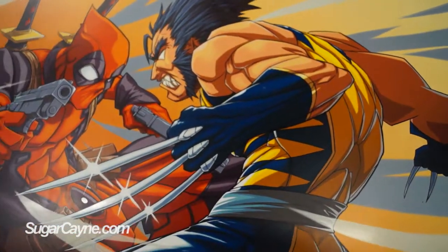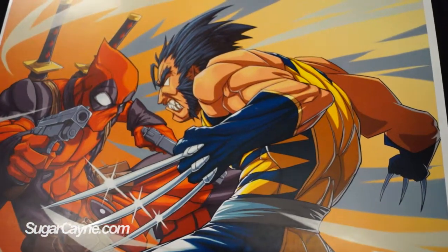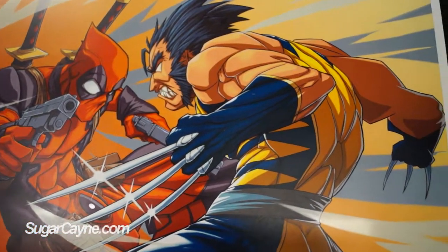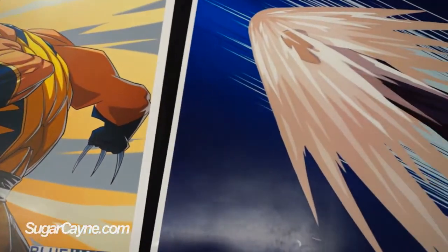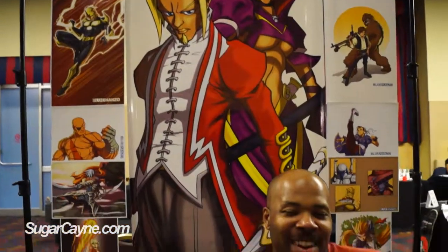I recently just did an eight-page story in Indie Comics magazine number eight — go pick that up now, it came out a couple of months ago. And I'm working on a potential graphic novel called Spaghetti — it's a space western, so getting that going. And of course I've got Buddha coming up. I do mostly a lot of commissions and I've got a few other irons in the fire that I can't quite talk about right at this exact moment.